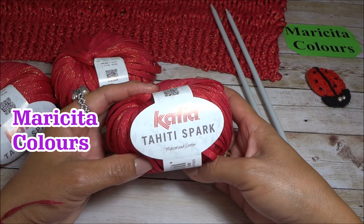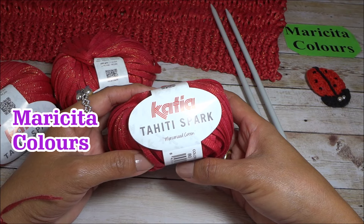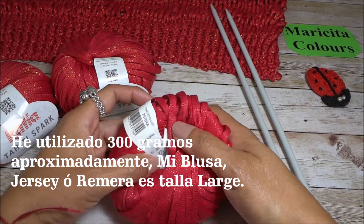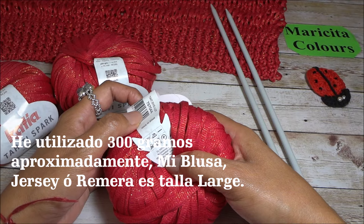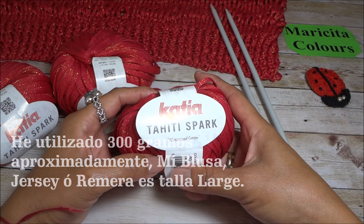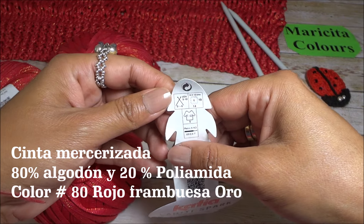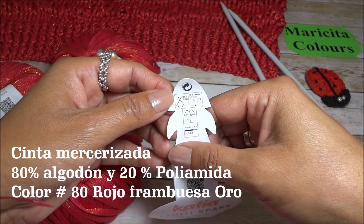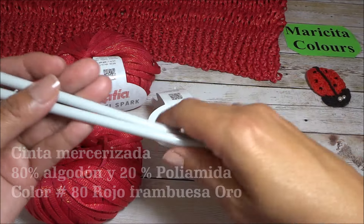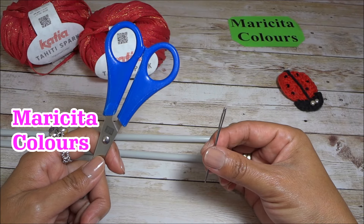I'm using this yarn from Hilos Katia, called Tahiti Spark. Every skein comes 50 grams. I'm using six skeins of this beautiful Hilo Katia. The label recommends using needles between 5 and 6 millimeters. I've used size 6.5 needles. I'm going to use scissors and a blunt-tip needle.